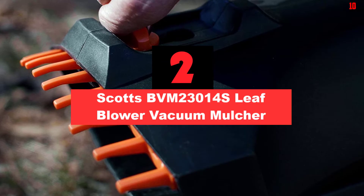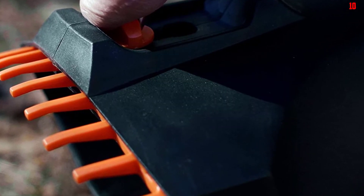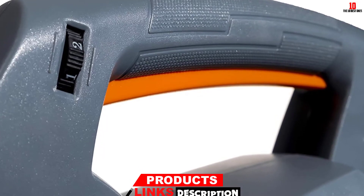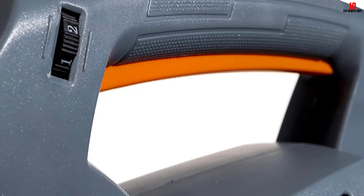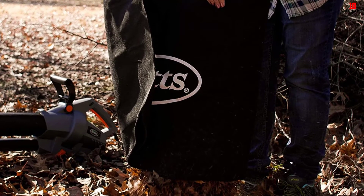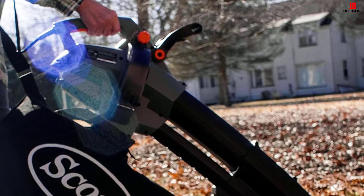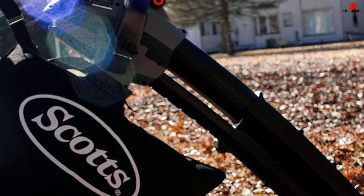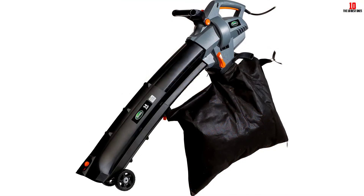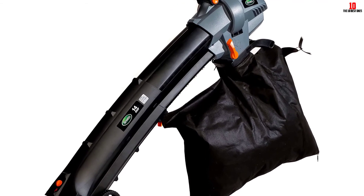At number 2, we have the Scotts BVM23014S Leaf Blower Vacuum Mulcher. Though the Scotts outdoor is perfect for large yards, the yards should have few trees. It is underpowered for demanding work and is best suited for light tasks. With a variable speed between 110 and 200 mph, it will not be helpful in an area that borders the woods. As for the vacuum, it has 310 to 410 CFM, which is pretty decent. It has a massive bag of two bushels, an adjustable rake on the vacuum nozzle to help dislodge stuck-on debris, and an adjustable-length vacuum nozzle for different tasks. Switching from blower to vacuum happens at a switch, and it has rollers that help when working on sidewalks or the driveway.